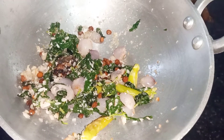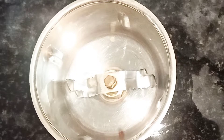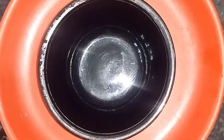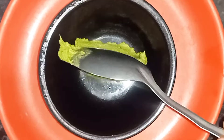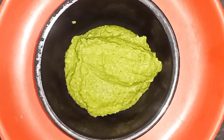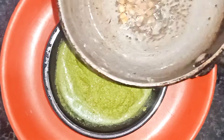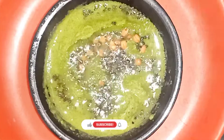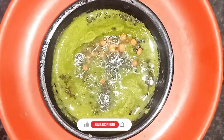Put the chutney in the pan and add it in the pan. If you like this video, subscribe, comment, like and share.